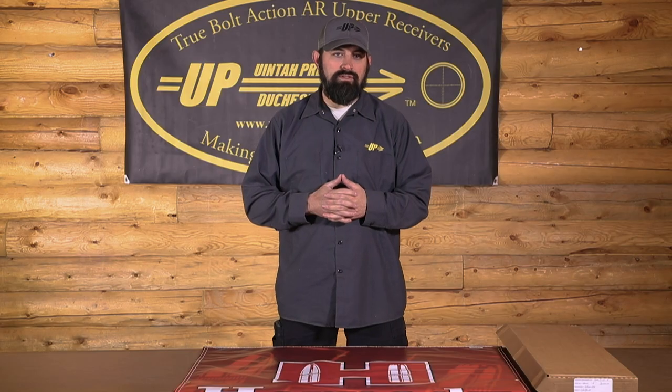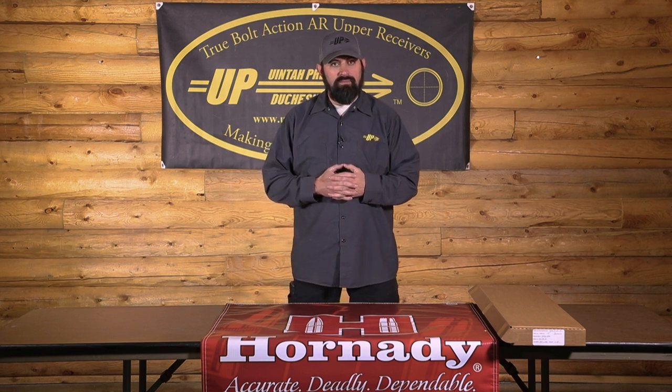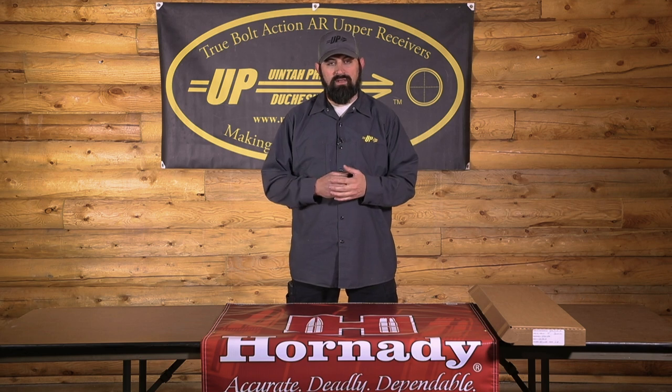For our current standard offerings of the UPR-15, we have available 223 Wylde with a 16 or 20-inch barrel, 300 Blackout with a 16-inch barrel, 6.5 Creedmoor, and Valkyrie — both in 22-inch barrels as the standard offering. Barrels are made by Preferred Barrel Blanks. They're 416 stainless. They all come threaded standard — 5/8 by 24 or 1/2 by 28, depending on the caliber.